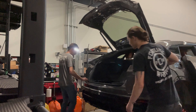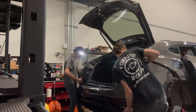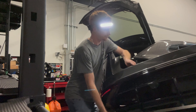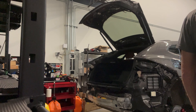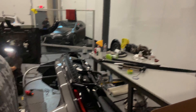There's a lot of disassembly involved when we do a full wrap. Some places won't disassemble the vehicle, and both ways have their pros and cons. But when we do a full teardown, we're able to get full coverage around all the corners and edges and really make the wrap look like it was painted on the car. Some of the parts we take off are the bumpers, door handles, lights, mirrors, emblems, spoilers — anything that's going to hinder us from making this wrap look the best that it can.